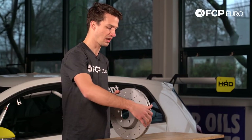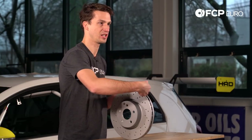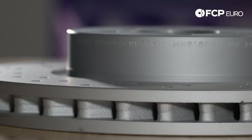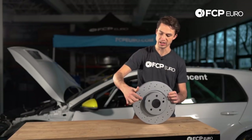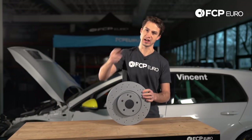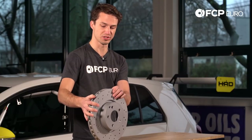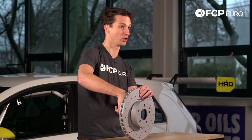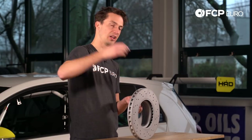Another thing to know is installation. A lot of European cars these days have directionally vaned rotors, meaning the vanes are in a specific direction — that separates the right and left side of the car, so you need to get the vanes in the correct direction. The vanes are directional: going forward, air goes inside the rotor and is expelled out through the wheel, constantly pulling air through and cooling the rotor surface. If it were reversed, the air wouldn't flow in correctly — it would push air into your hub and overheat your wheel bearing. So the air is supposed to go in here and be expelled out the outside.